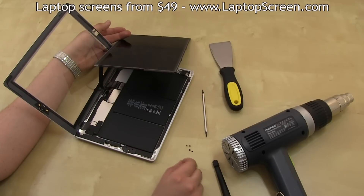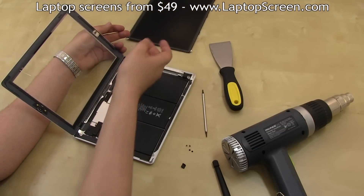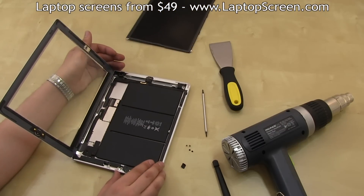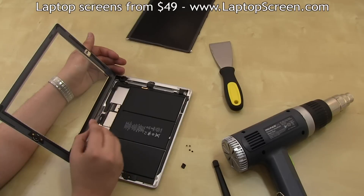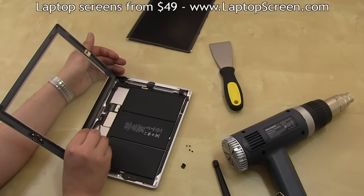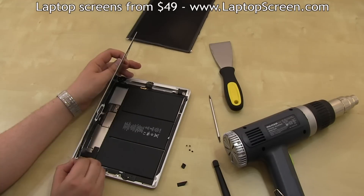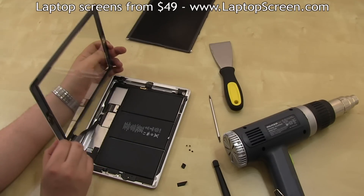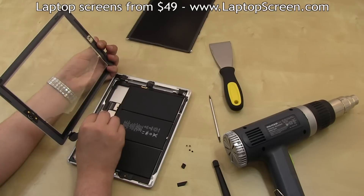Then remove the small piece of tape securing the cable to the connector, then disconnect the screen and set it aside. Move on to the small piece of tape securing the digitizer's cable to the connector — it may help to pick it with a flat screwdriver first. Carefully lift the digitizer and ensure that the cable is properly removed from the frame, then disconnect it.